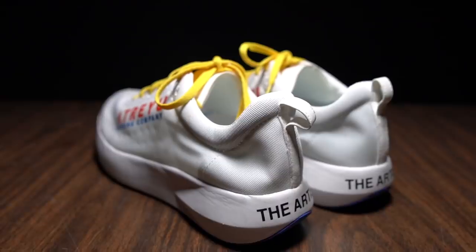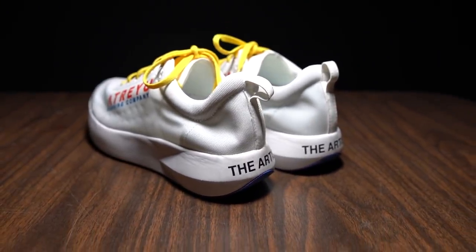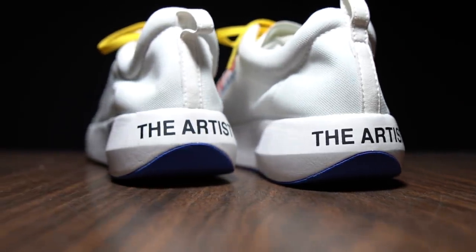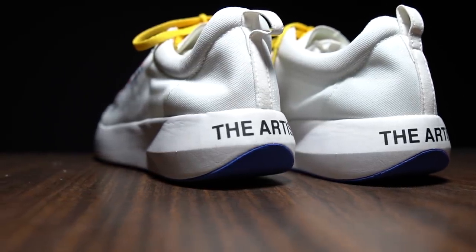Now with disclosures out of the way, let's talk about Atreyu's the Artist. I got this shoe in for a review and testing, and that's because this isn't the final version of the shoe — there's still some testing they want to do. They tell me it's pretty close to the desired outcome, so it very well may be the final version, but it's not final until it's final. So I guess these are more testing notes than a review.